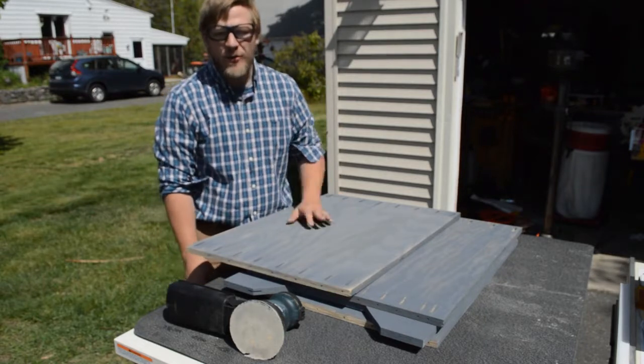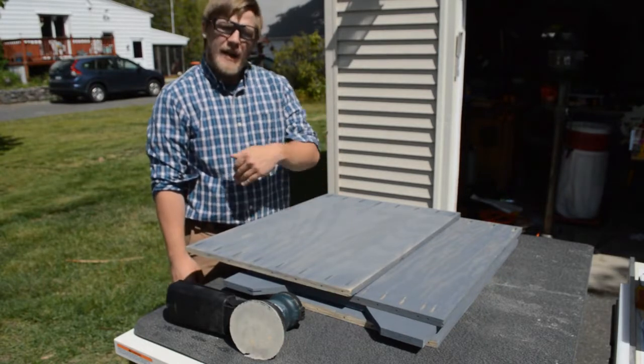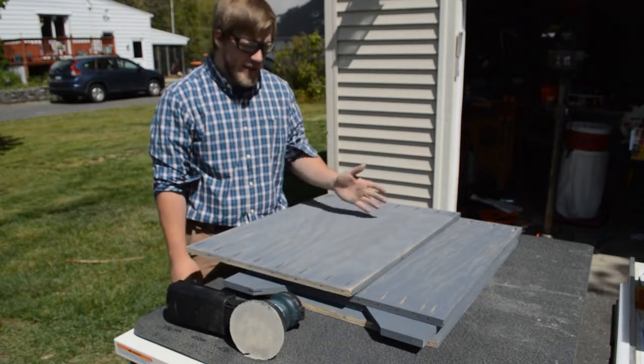I'll patch them up now so that when we go to spray on the paint, it won't show. So with that said, let's get to work.